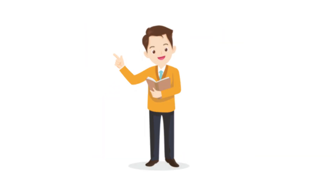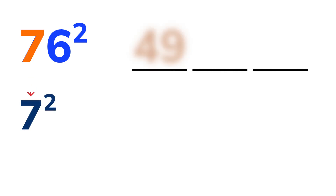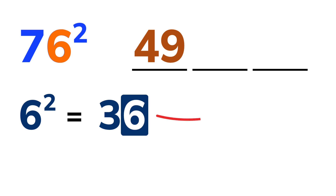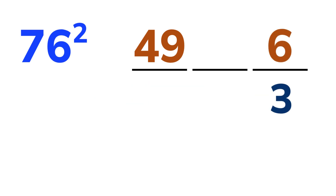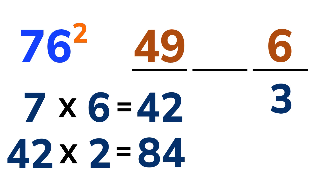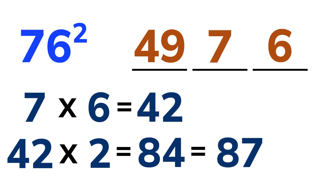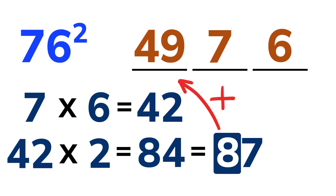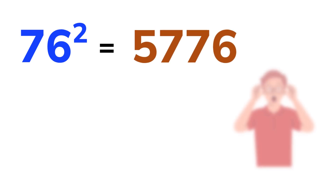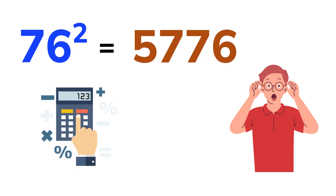Ready for another example? Let's do 76 squared. Same process — divide into three parts. Write 7 squared here, which will be 49. Next, the last digit is 6, whose square is 36. Write down 6 and carry 3 over. Now multiply 7 and 6 to get 42. 42 times 2 is 84. Then add the carried 3 to make 87. Write down the 7 in the middle and add the carry over to the first part, which is 57. So the final result is 5,776. Wow! That's quicker than typing it into a calculator.